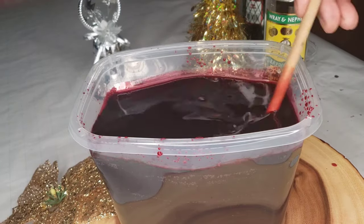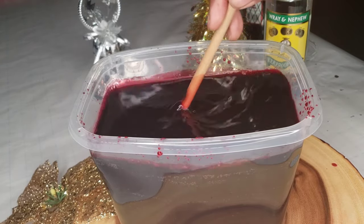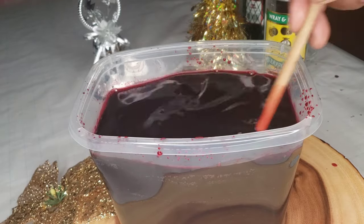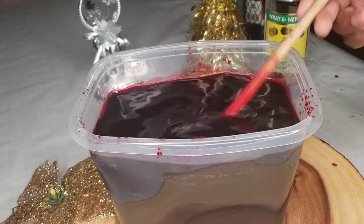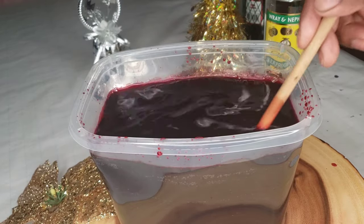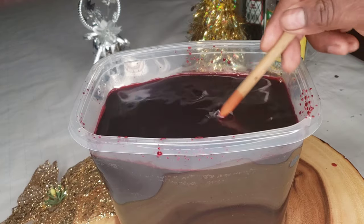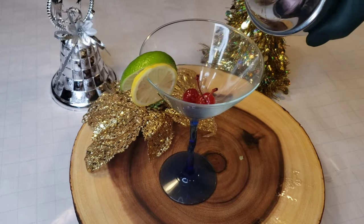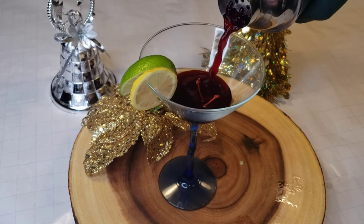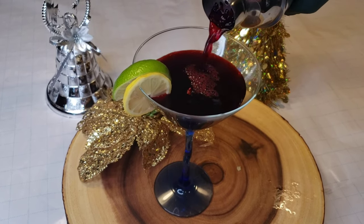Crazy Chef — hit that like button! If it's your first time here, hit that red subscribe button. This is our Christmas series, our Christmas drinks: the sorrel, the Snowed In Christmas, and the spritzer. Thanks for watching, thanks for supporting the vibe. This one is our island vibe, our Jamaican Christmas sorrel drink — look how beautiful that looks, kind of looks like a kamikaze.